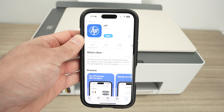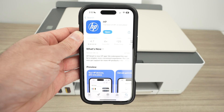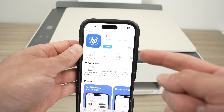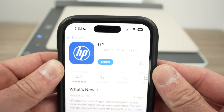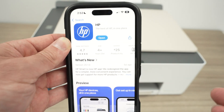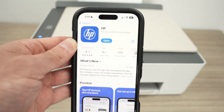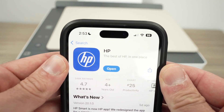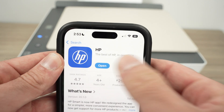Next, go to the Google Play Store or, if you are on an iPhone, go to the App Store and search for the HP app — it simply says HP. Before, you needed the HP Smart App, but HP updated and now it's only called HP. Download the app and open it.